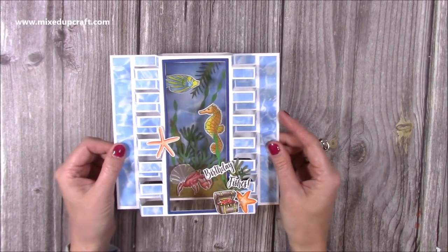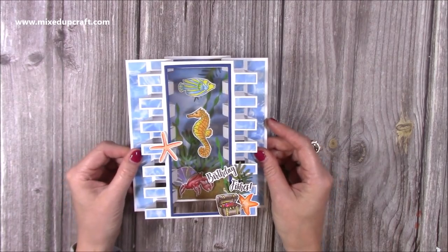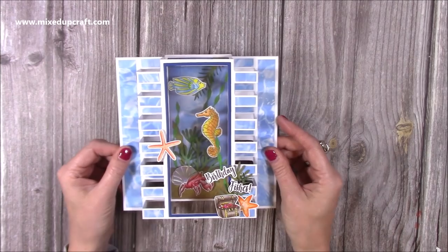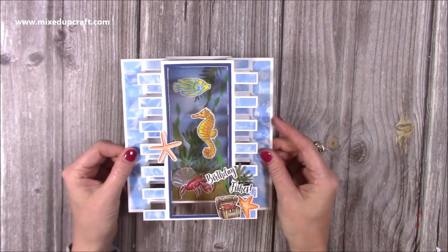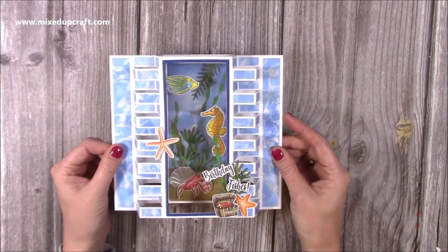Hey everybody, it's Sam at Mixed Up Craft. Thank you for watching my tutorial today. I'm going to be showing you how to make this really fun box card using my tower fold dies. I will also share tutorials on how to make this fold without the dies, but for those of you that have them, this is another really fun and creative way to make some really special cards.